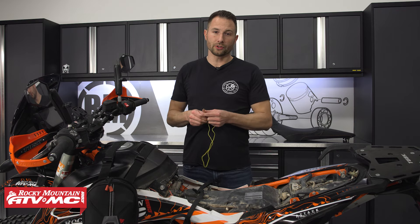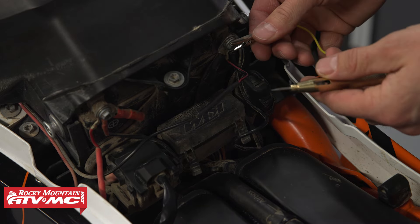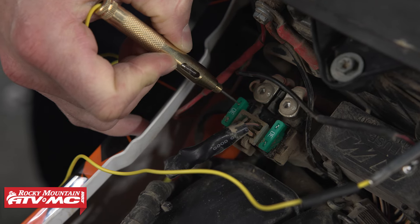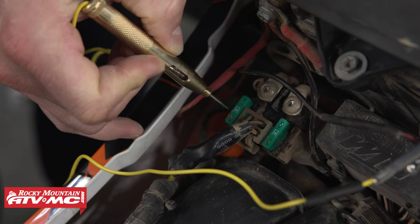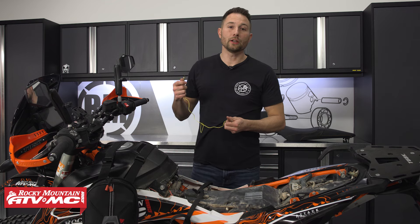All you have to do is take this alligator clip and connect it to a ground — it can be anywhere on the bike — and then use the tip of this to check for power.